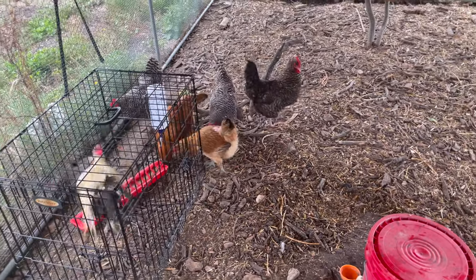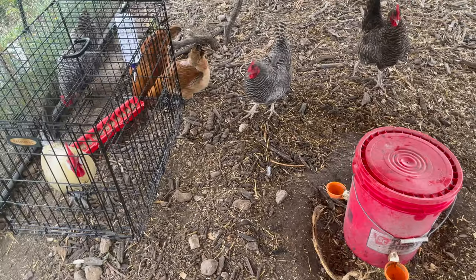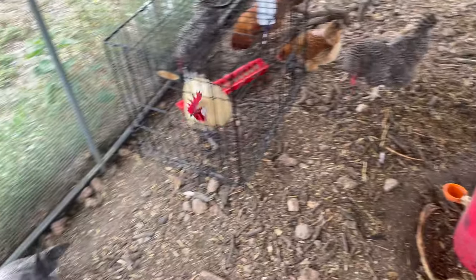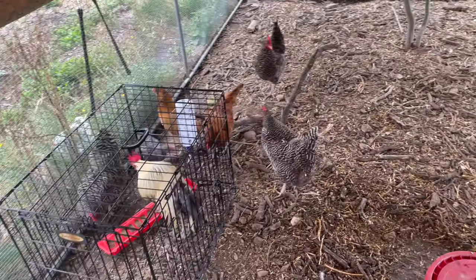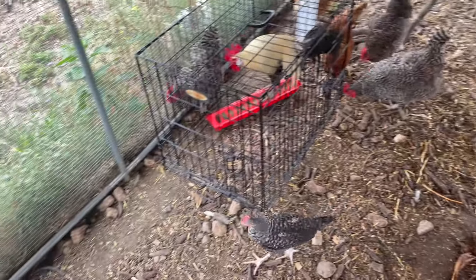We had a little bit of an issue — we got attacked. Some of the hens are kind of pecking at the babies, but it settled down just now, so that's good.